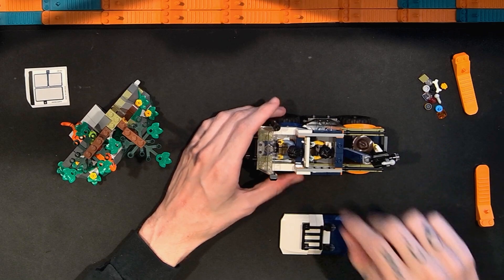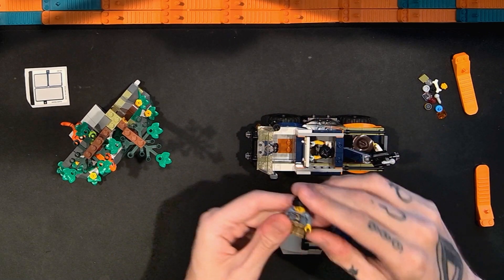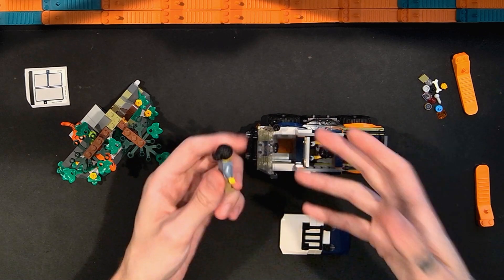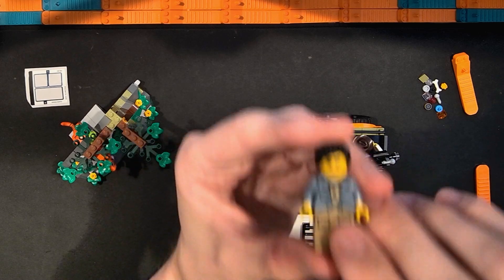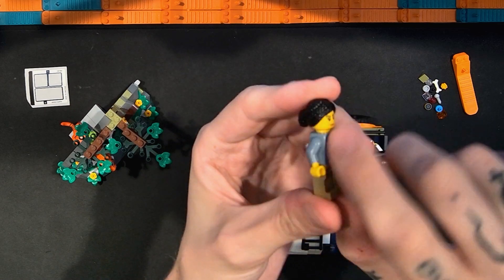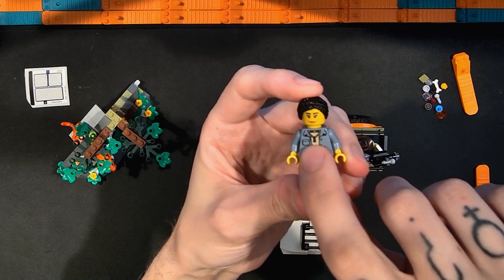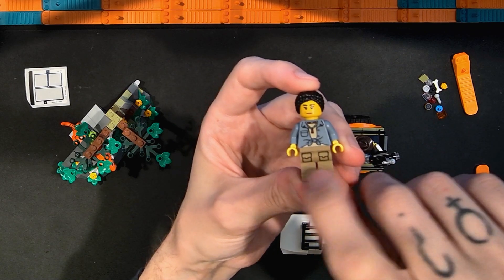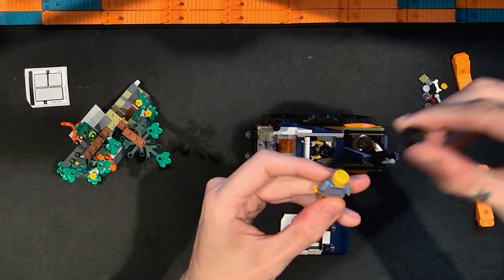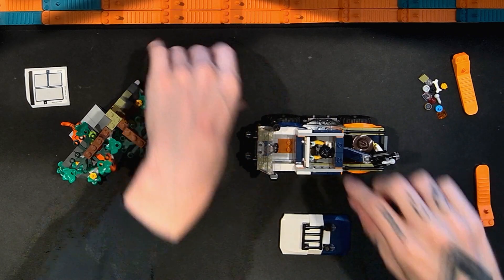The first minifigure is maybe a researcher, photographer, or potentially the driver for the truck. A little bit of an older look to their face, nice hair, and I like that their shirt is sort of tied in the middle. We have a little necklace, nothing on the midsection, a little printing on the legs for pockets, nothing on the arms, and the back of the torso is pretty simple. No alternate face for this character, but there are various accessories I'll show as well.